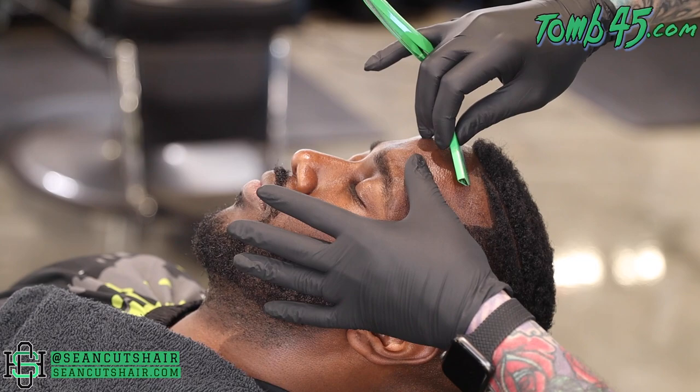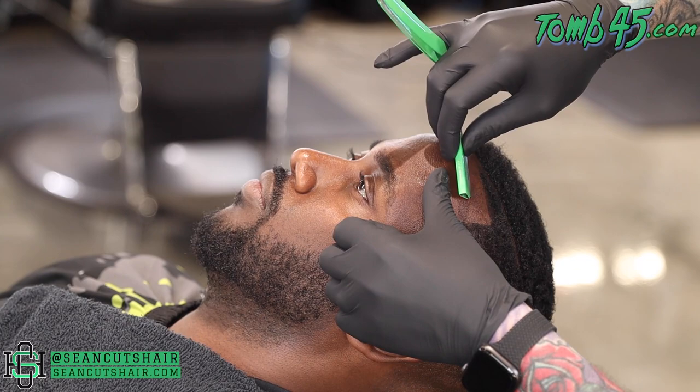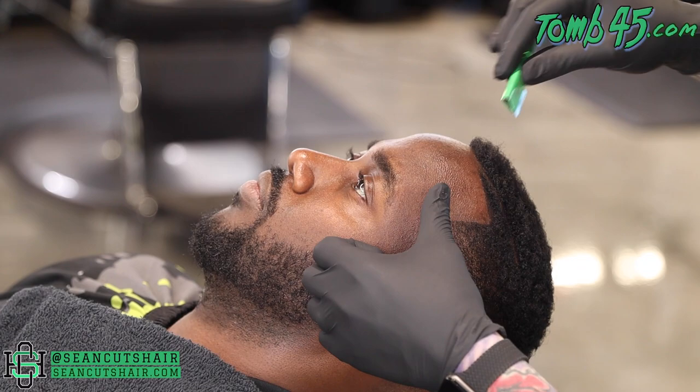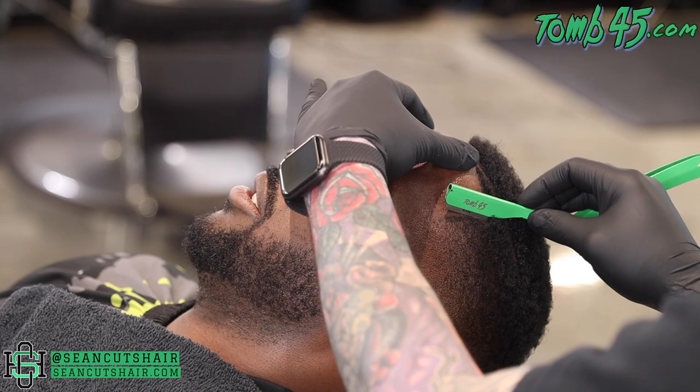Now we're gonna come in and do some razor work. This is the Tomb 45 triple cartridge razor with the fully exposed blade - that means the blade is sticking all the way out. I am using Philoso blades; I do have a discount code in my description if you're interested. We're just gonna dry shave this - I've already taken the trimmer over his head multiple times. I will use some shave gel on his beard line because I haven't lined it up yet, so we'll put some shave gel on there and get the beard line sharp as well.